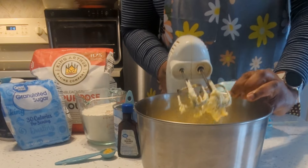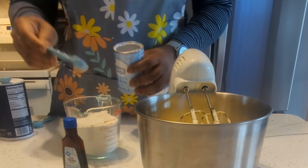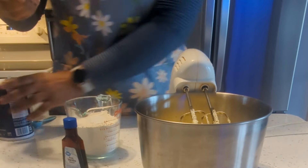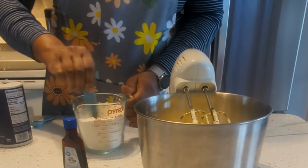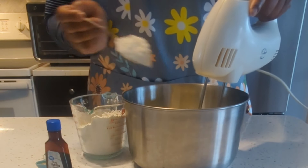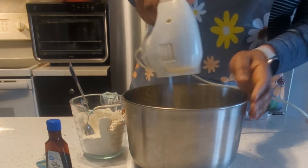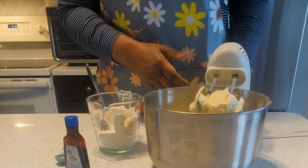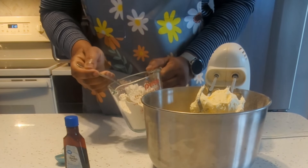My butter is looking good. I'm going to add some baking powder and some salt to the flour and give it a mix. Then I start adding the flour to the butter in portions — a little bit, then mix, then the rest, and mix again.